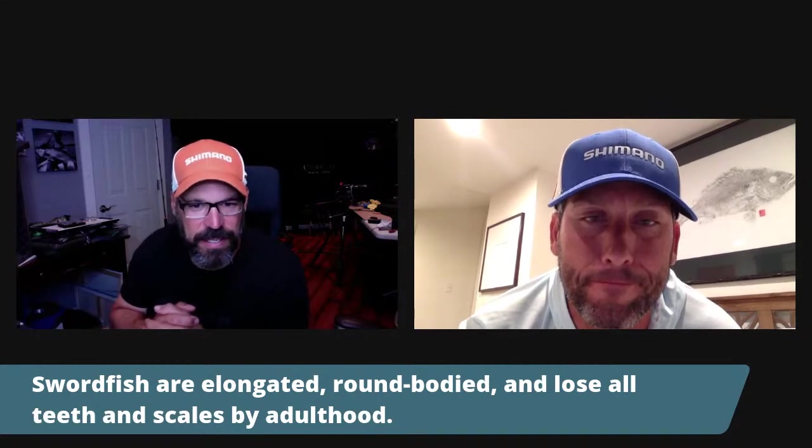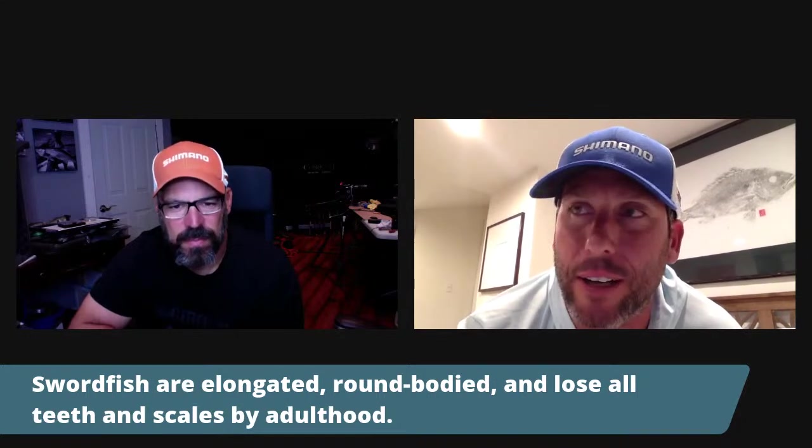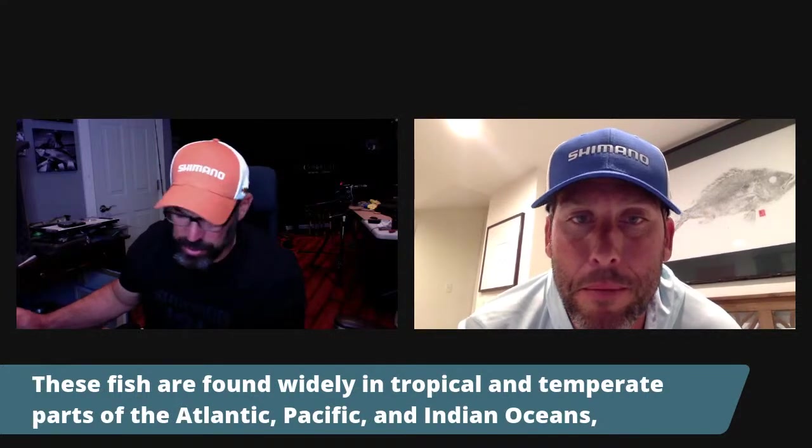They're round-bodied and elongated, and they lose all their teeth and scales by adulthood. When they're in the juvenile stage, they start out as fry fish. The Gulf of Mexico, South Florida, and the Straits of Florida are known nurseries for these fish. Once they get into adulthood, the traveling these fish do is quite remarkable — they can travel up to two or three thousand miles in a year.